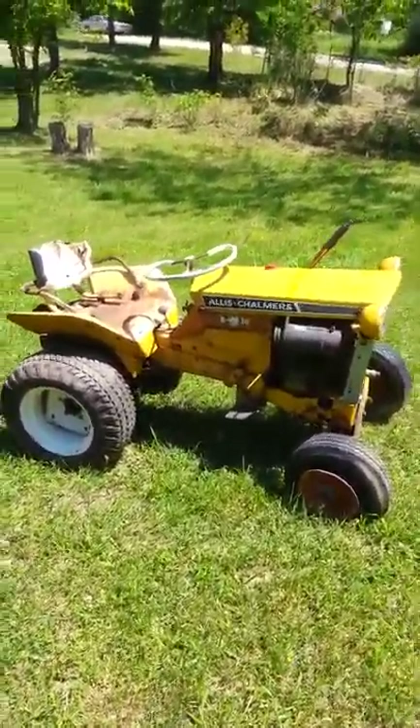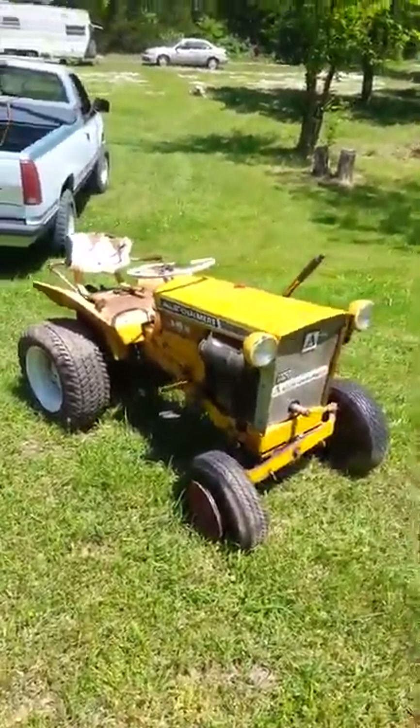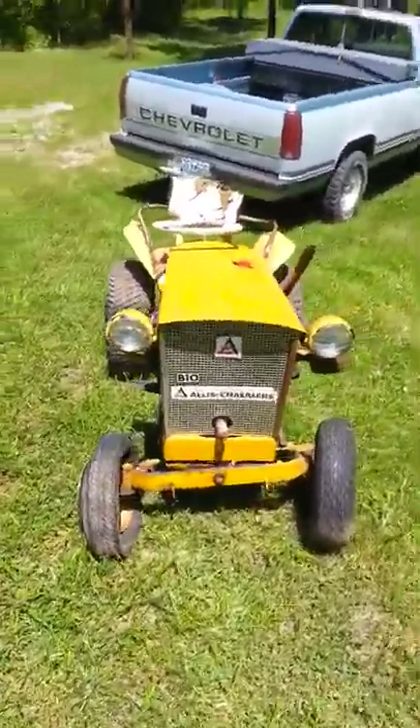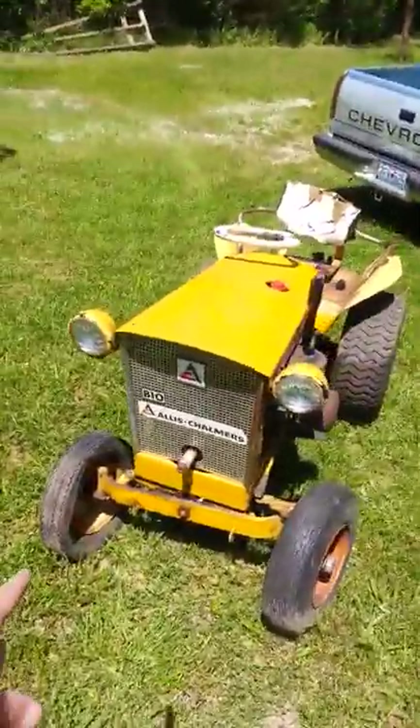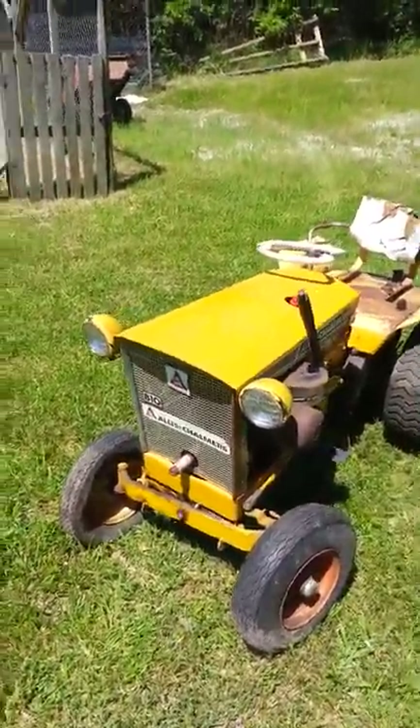So I'm digging it out and I'm going to try to get it ready for this September steam-o-rama in Brookline, Missouri. Hopefully I can get this thing to run and fix this tire. I'm probably just going to tube it. I'm on a limited budget here.